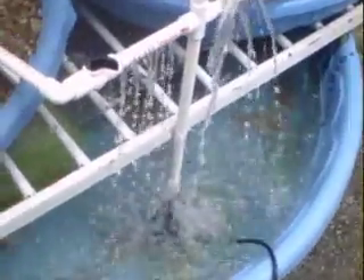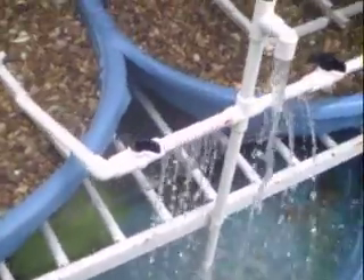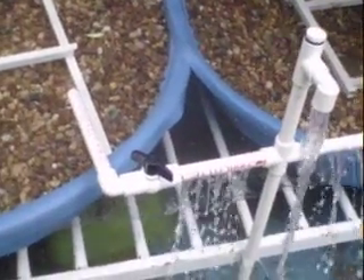I have a 300–500 gallon per hour pump. All of the components for the PVC are either slip or threaded, so there's no need for glue.